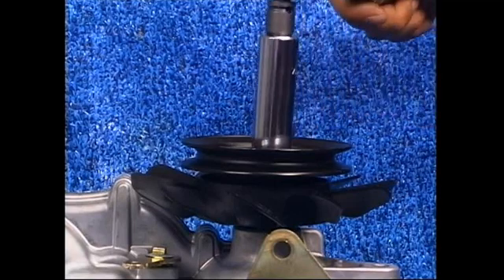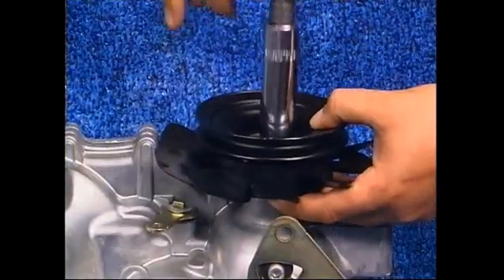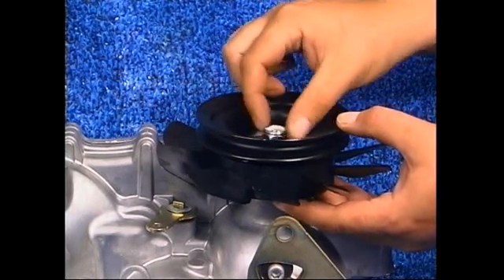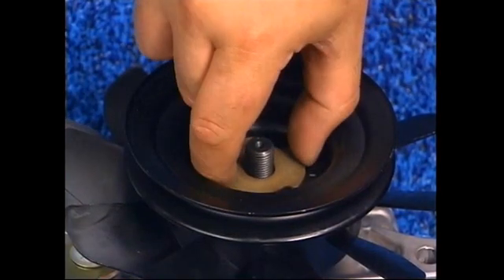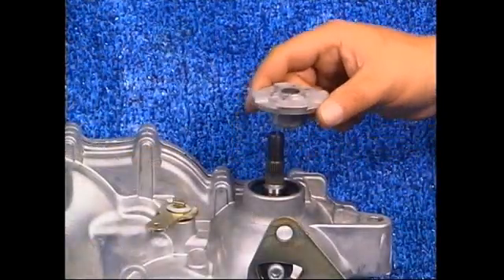We will remove the fan and pulley assembly. It's important to note that this nut cannot be reused when the unit is reassembled. Discard the nut. Then take off the washer, the pulley, the fan, and the hub from the input shaft.